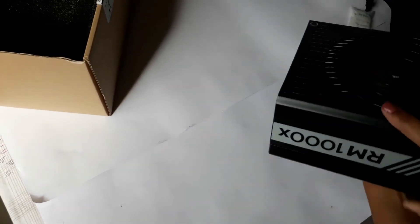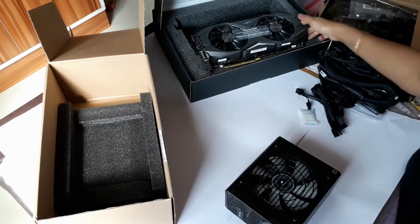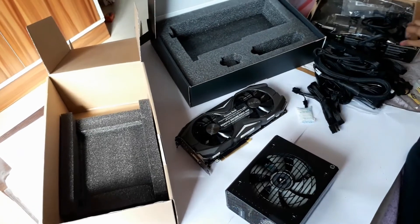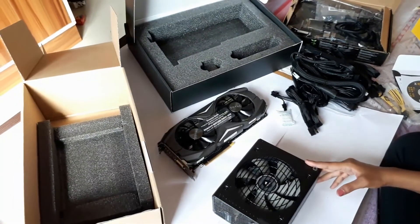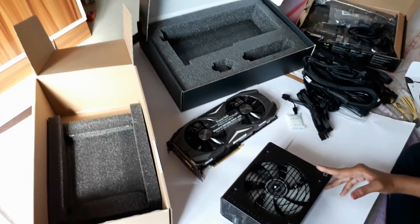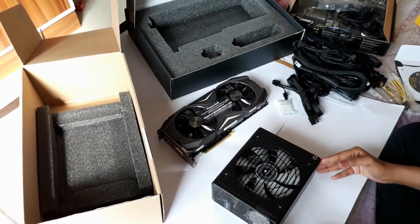So here are all the things I've shown you — the motherboard and the graphics cards. If you want to purchase any of these, you can go to the links I've shared in the description below. If you like my video, please subscribe to my channel and do not forget to like and share. Thank you!